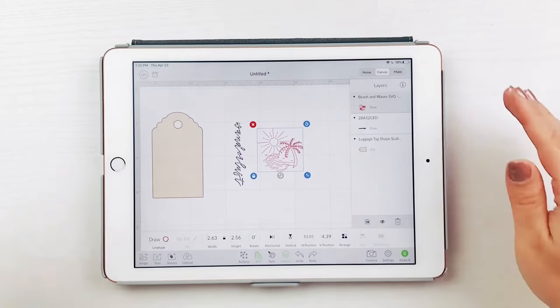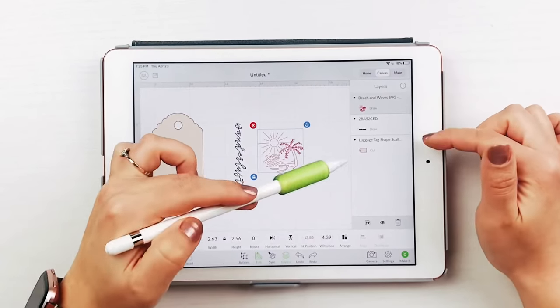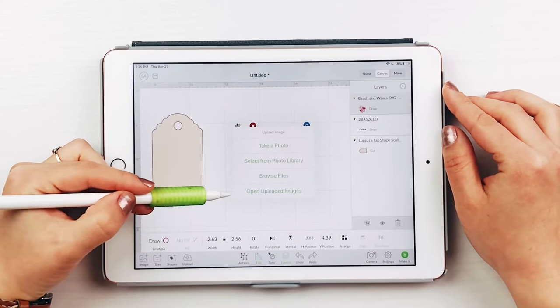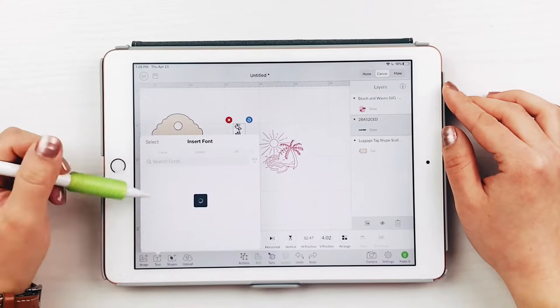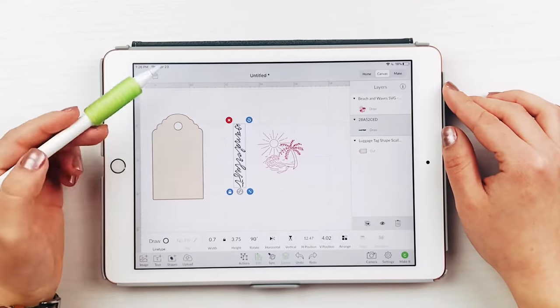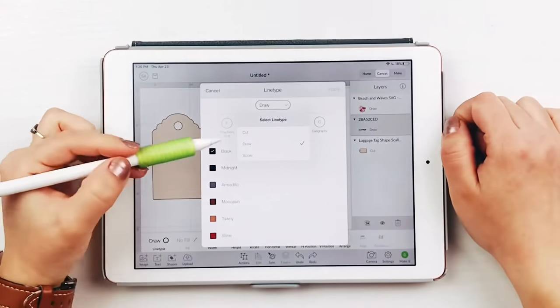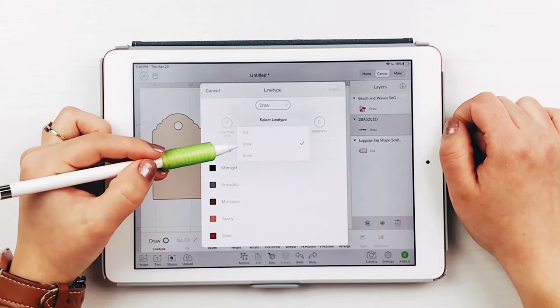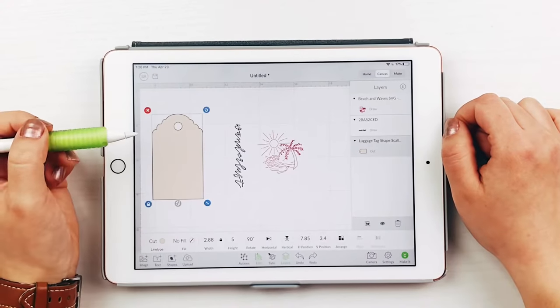First, upload the luggage tag file into Design Space. If you don't have a Cricut, I have a PDF version you can print and cut by hand too. And upload the wanderlust and beach files. All of these are available on my website, which I will link in the description below. I will be using the foil quill for my designs, so I will change the designs from cut to draw. If you are using iron-on for your design, then obviously leave your designs as cut.